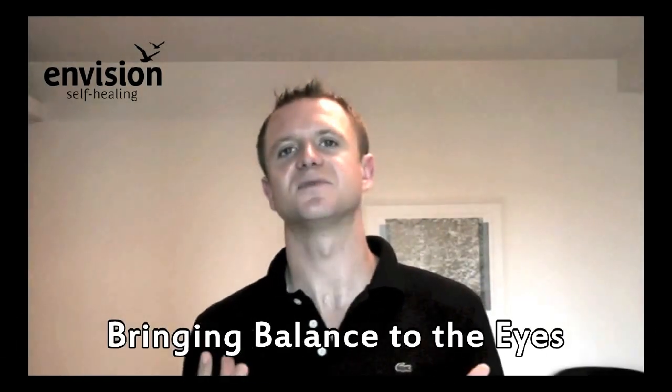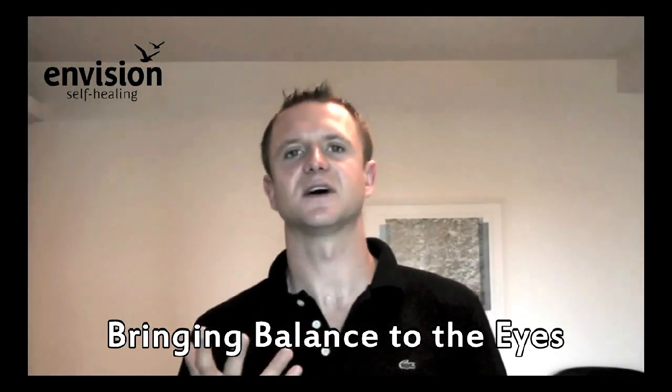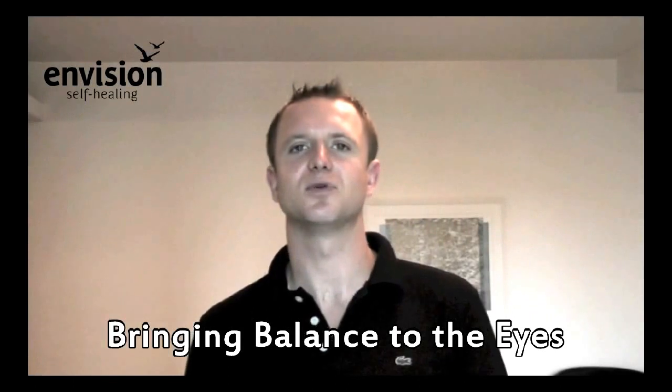I thought it was a good time to talk briefly and generally about the importance of balanced use within the eye. Those of us who have downloaded our free ebook, 'A Modern Day Guide for Improving Eyesight,' will start getting the idea that it's important to reduce as much strain as possible within the eye, the mind, and the brain. When this strain starts to reduce, our vision can start healing itself, and the eye exercises speed up that healing process.